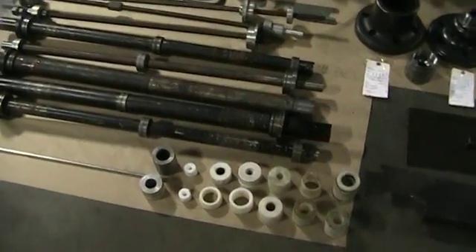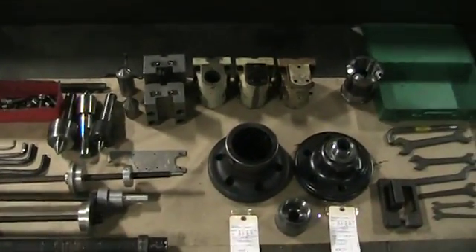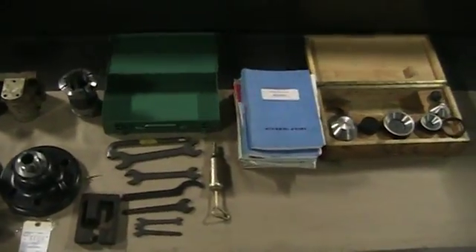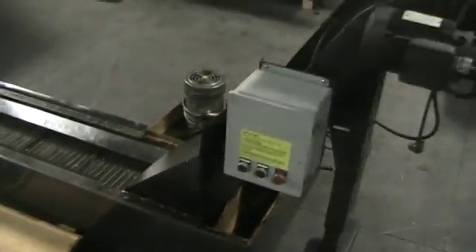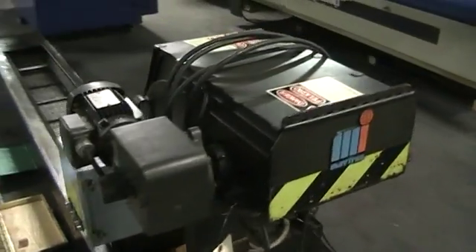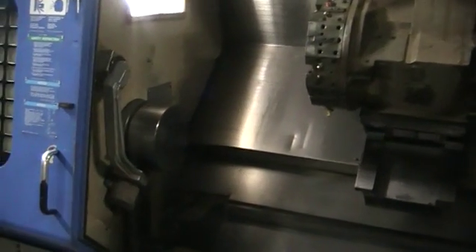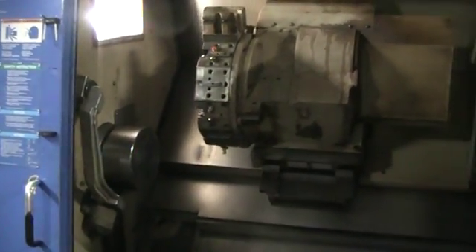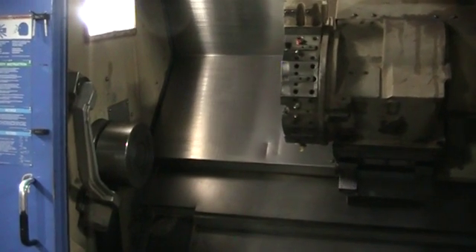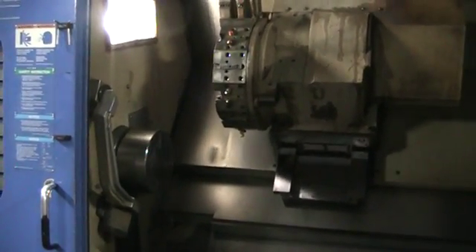Go ahead and get a close-up of everything. Chip conveyor. Go ahead and go to the machine. Right now we do just have a loop-through program. Spindle's at 250 RPM.